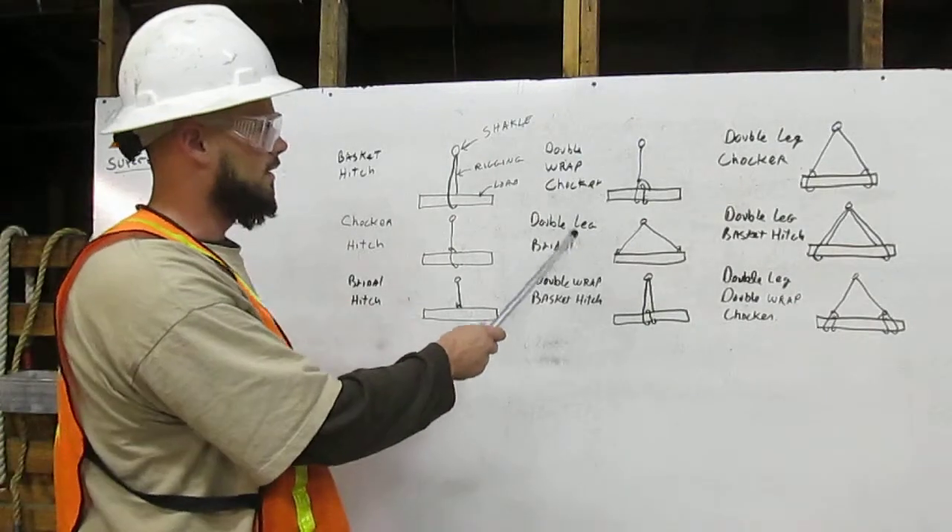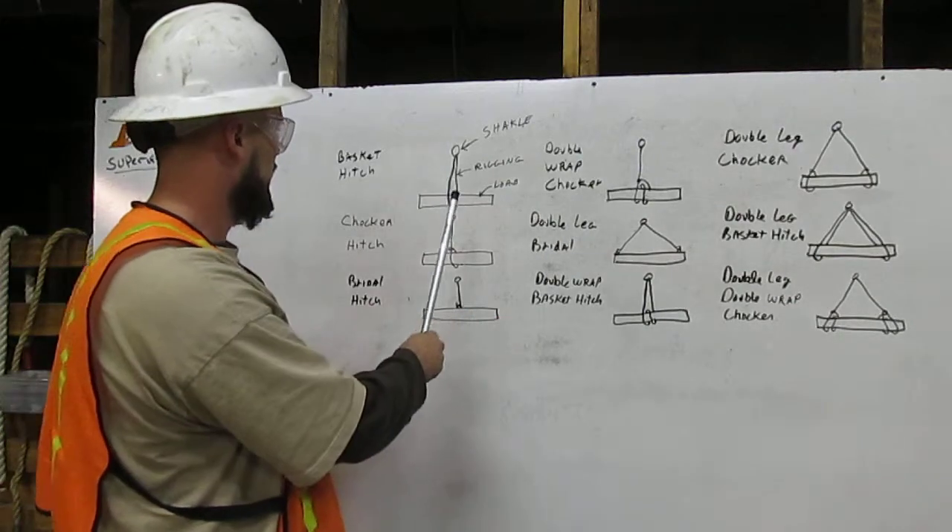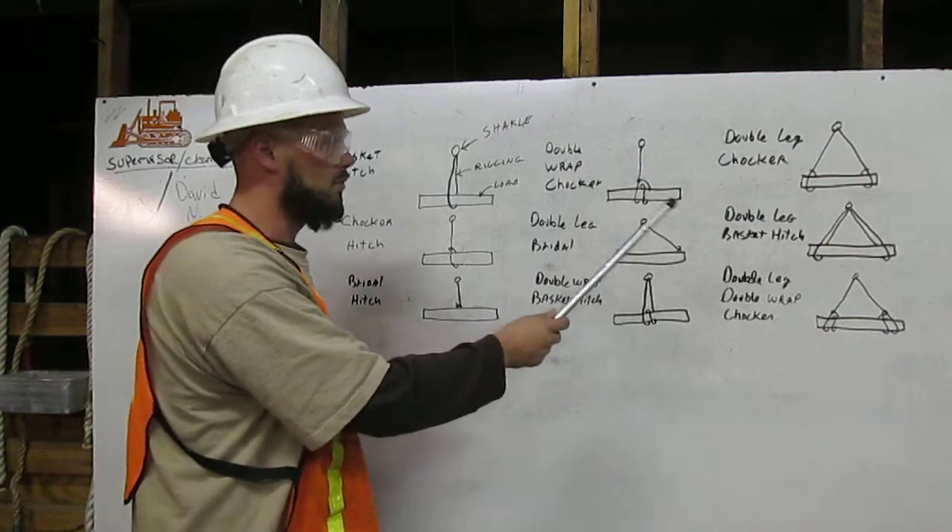The next examples are variations of the three hitches I just spoke about, with multiple legs and multiple wraps.